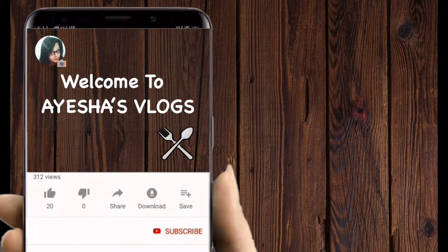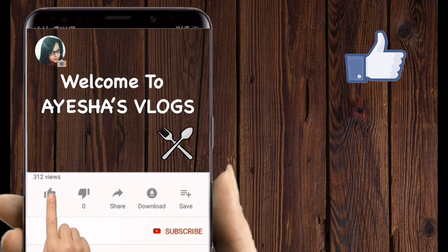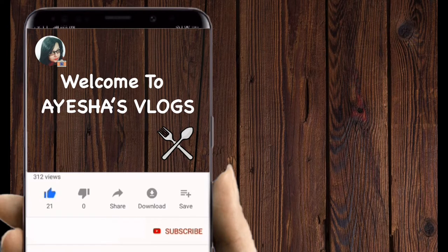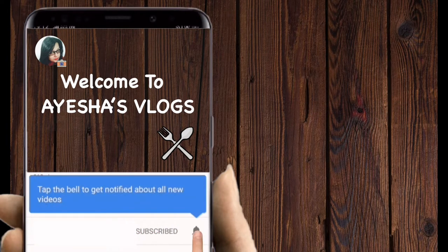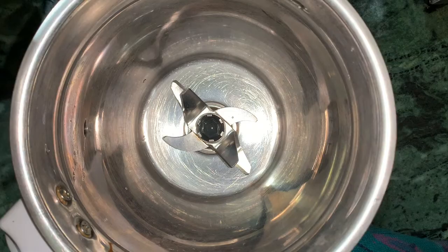Hello friends, welcome to Aisha's vlogs. Please like this video and subscribe to my channel and hit the bell icon for more updates.